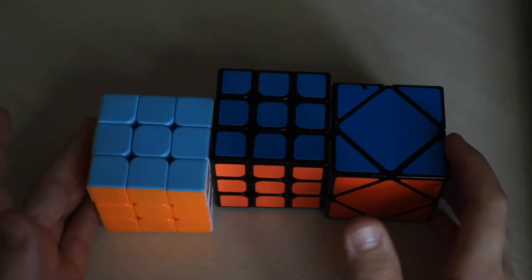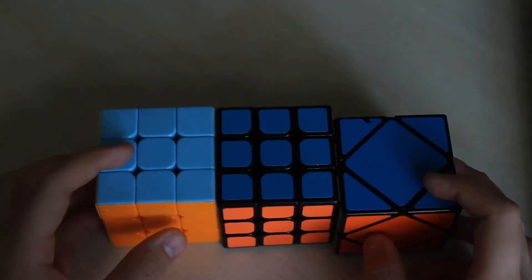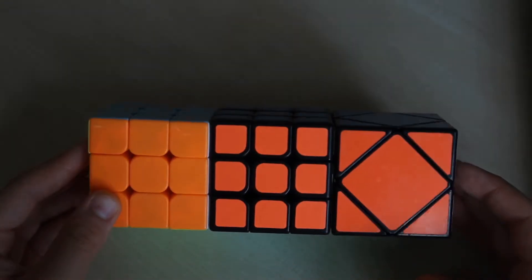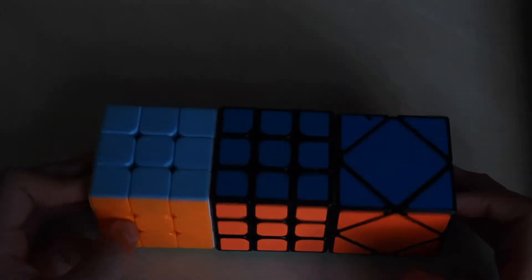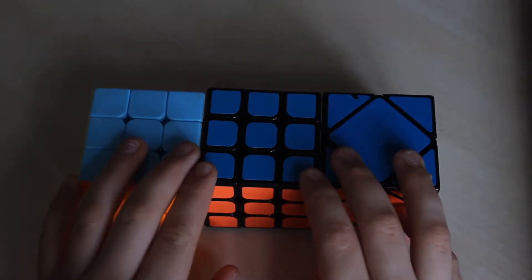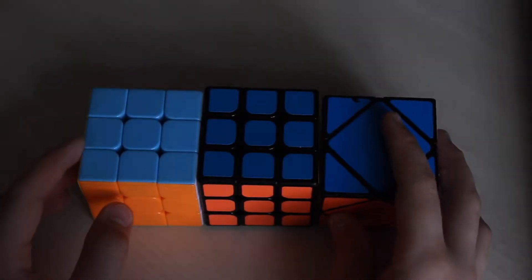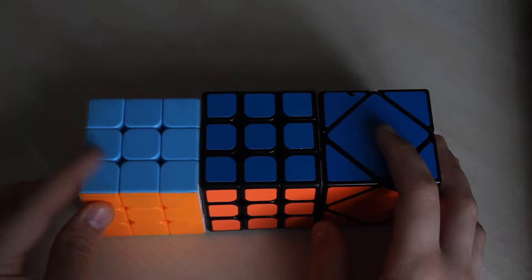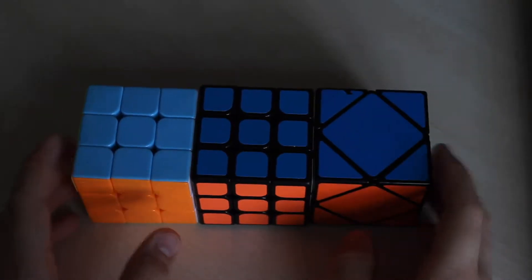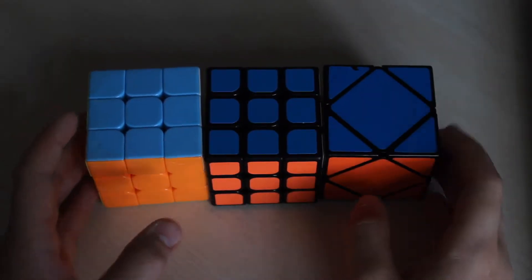Welcome back to my channel! In this video I'm gonna try and solve these cubes under two minutes. Hopefully I can do them fast and not choke, because I haven't solved the cubes for a very long time. My best time solving a three-by-three was 15 seconds, and the cube was maybe six, seven, or nine years old — I don't know. Let's hope I can solve these under two minutes.